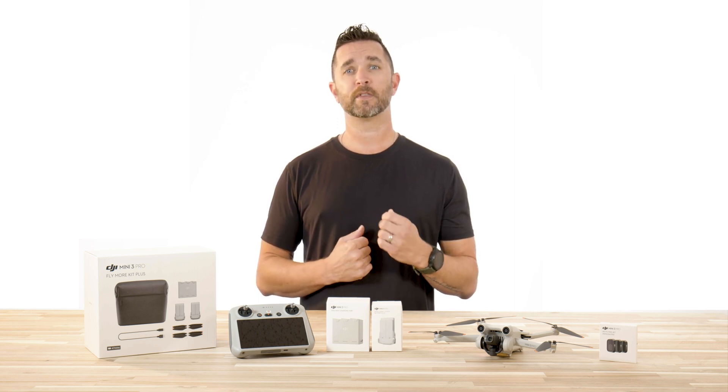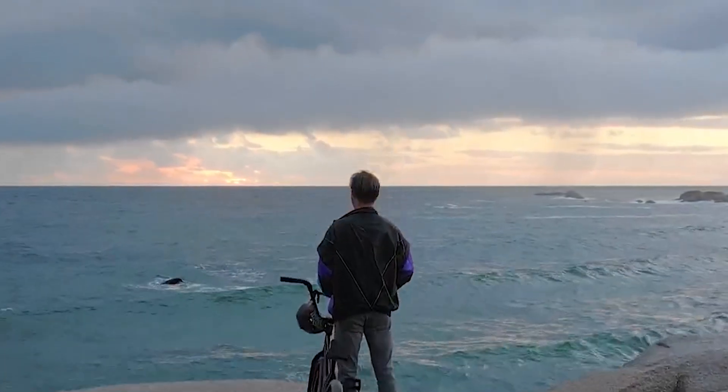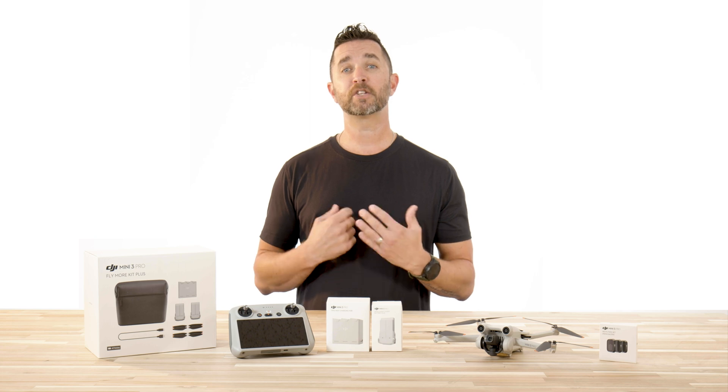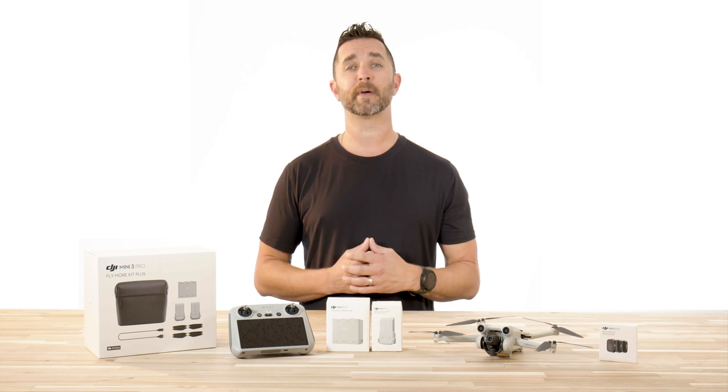To perform this update with the smart controller, simply follow the on-screen prompts when the remote and the drone are powered on. Make sure you have a solid internet connection, as this update is just above 200 megabytes.